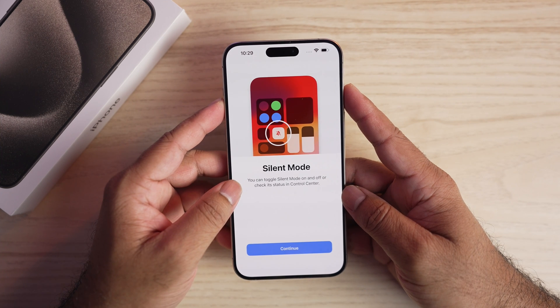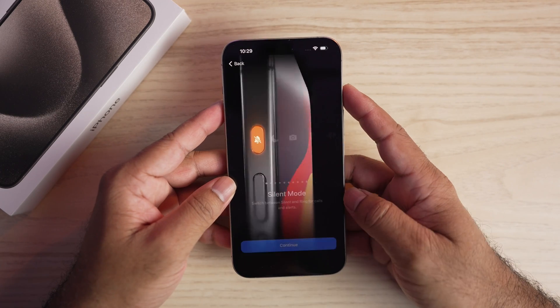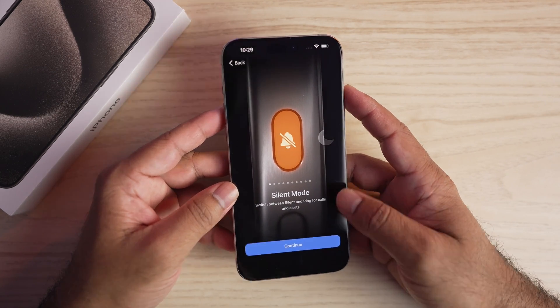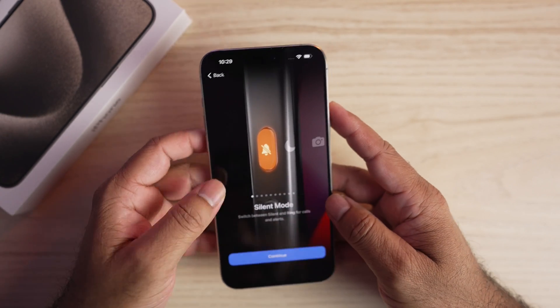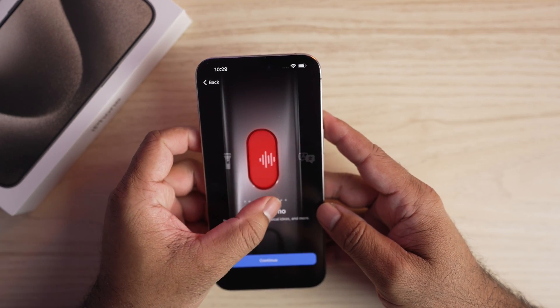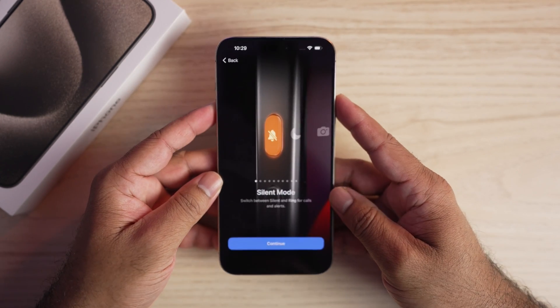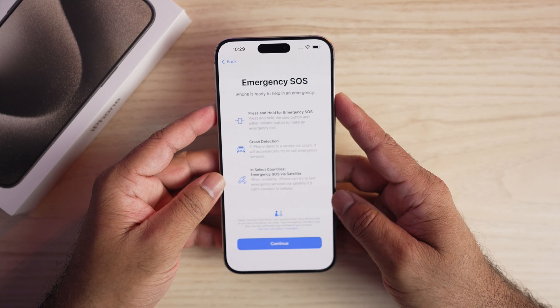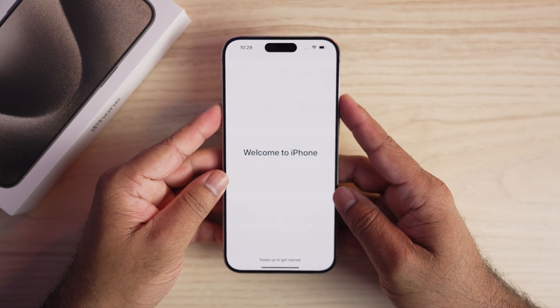This is a notification that you can toggle silent mode on and off or check on the control center. The iPhone 15 gets an action button instead of the silent mode toggle. This button can be customized to open the camera, flashlight, or access other favorite features. You can set this up now or later in Settings.